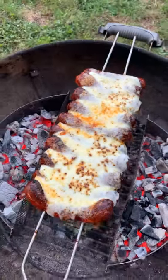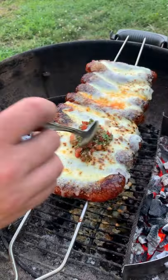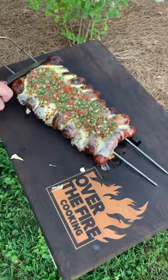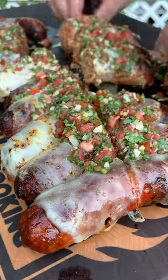Once we're good to go there, we're going to top it off with a salsa. I use just a really fresh, simple salsa — you can use whatever you really want. We're just looking for that herb and some citrus flavor to cut through that fat and cheese.